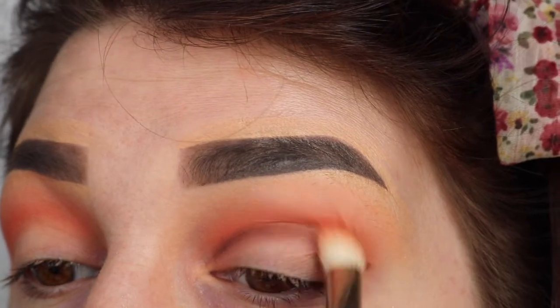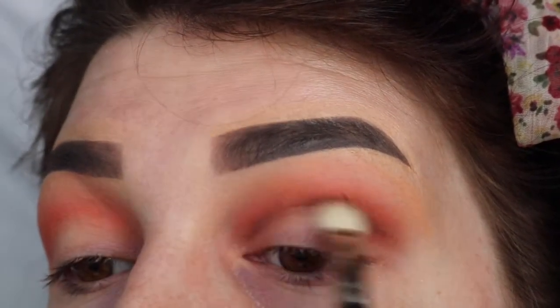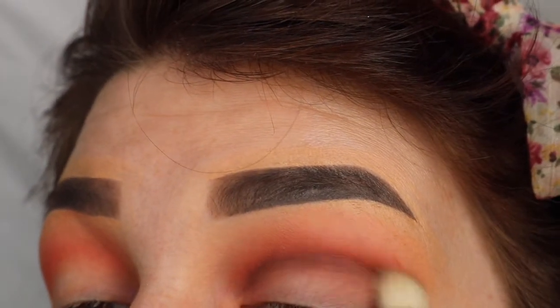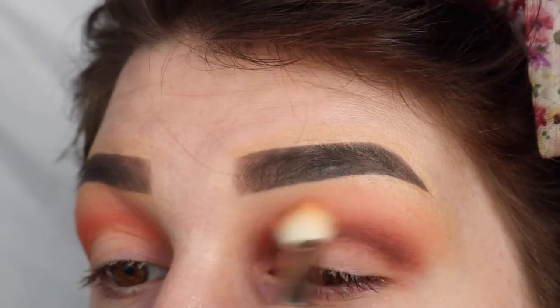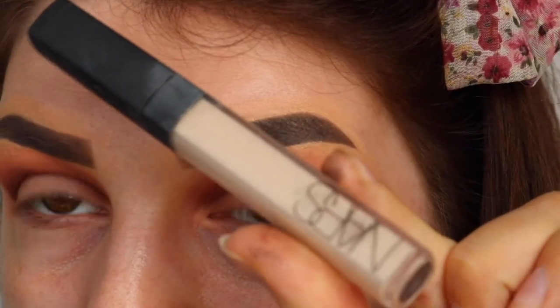I've literally just cut the crease with that. Then I'm going to take a bit more of the red from Urban Decay and use it to blend that out. Then taking a clean 217, I'm going to take a touch of the Americano and blend it over the top, trying to be really precise with this, then blending that up with a bit more of the red, and lastly taking some more Peach Smoothie to blend out the edges.